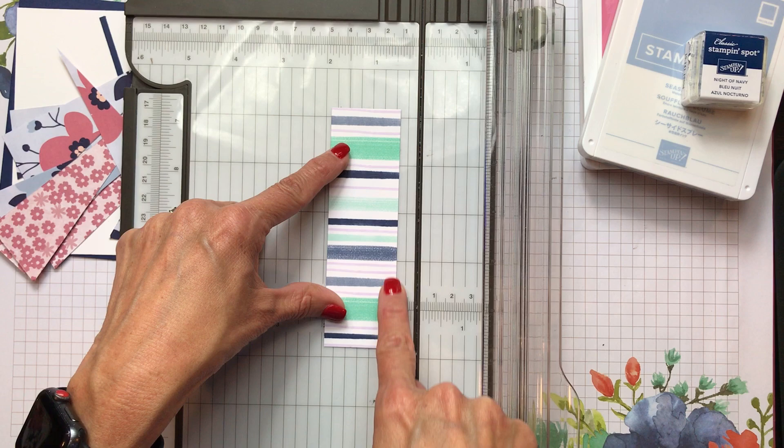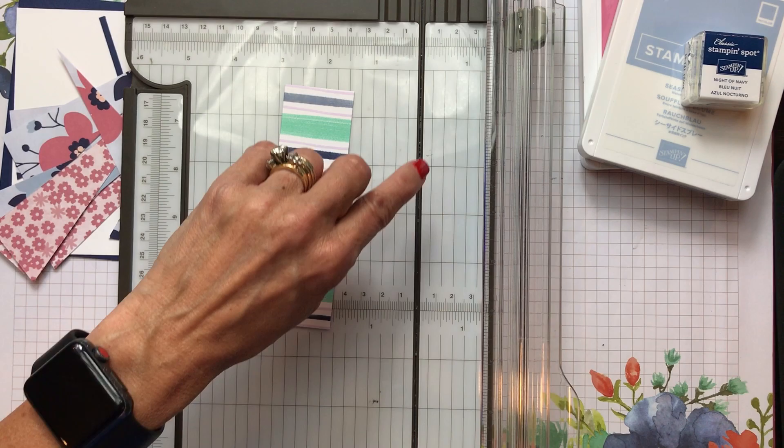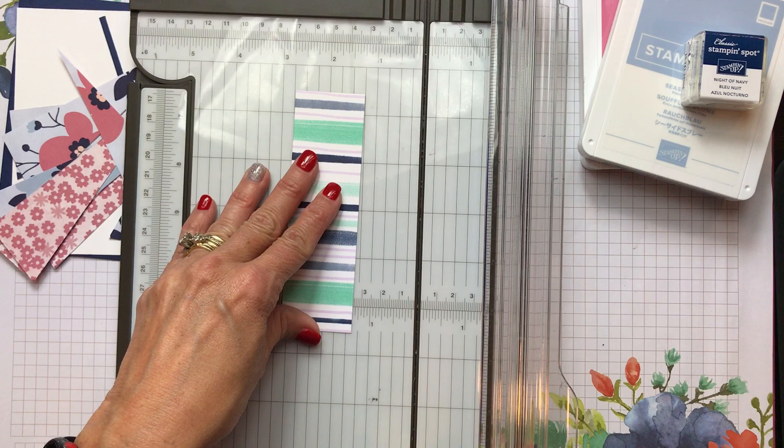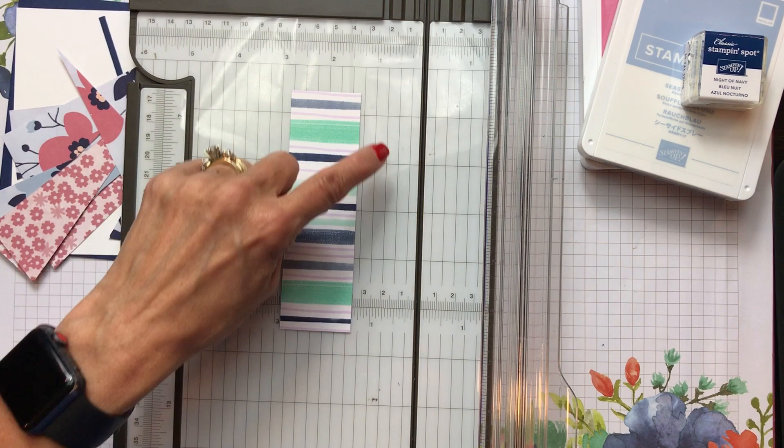I'm noticing my trimmer has a little fuzz in the groove. If you want to keep your blade going through without fraying your paper, just take a toothbrush and clean out that groove. A lot of times it isn't your blade getting dull — it's paper caught in there.